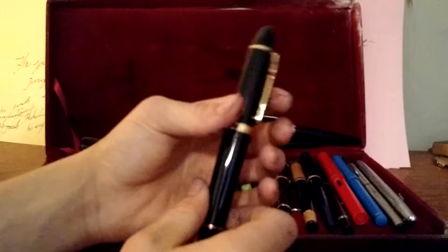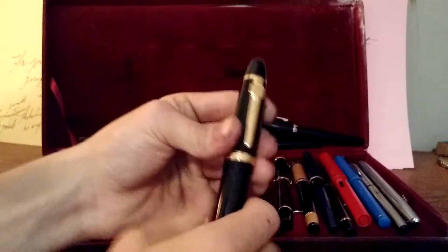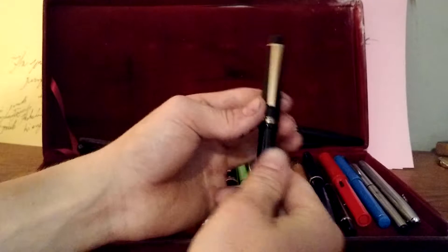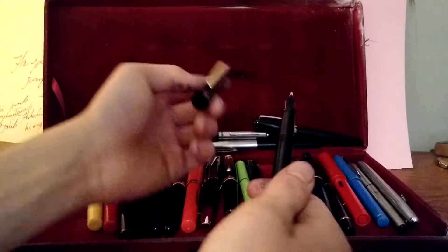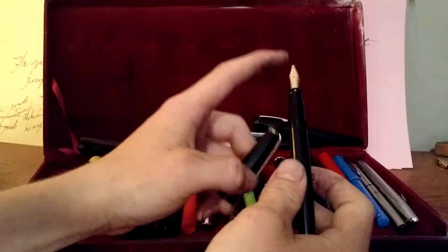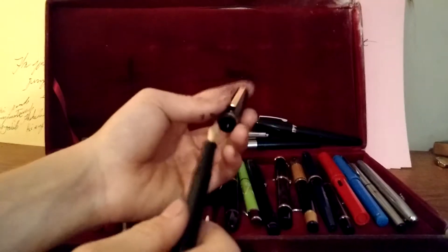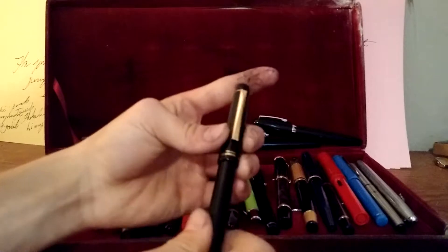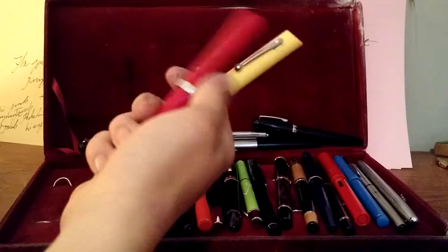This is the Jinhao 159. It has a size 6 nib — you guys have probably heard about that pen already. My favorite one is the Pilot 78G with an italic nib.